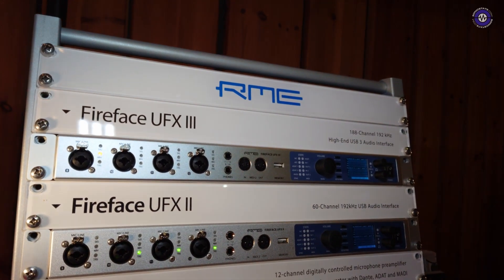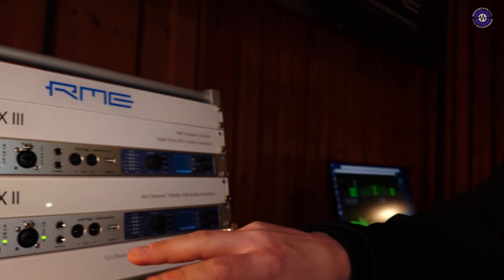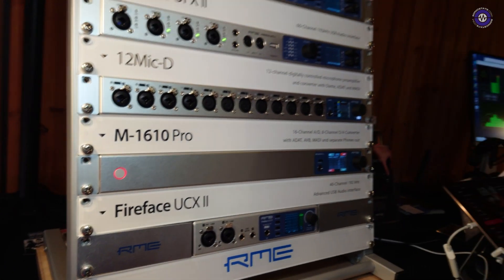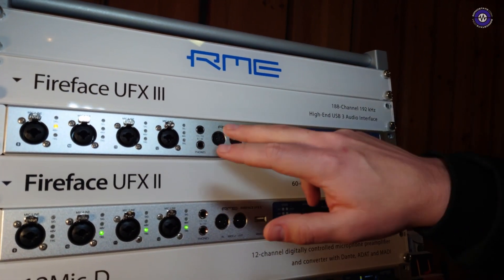For Superbooth, this is also quite interesting: all the outputs now are DC-coupled. Not only like in the UFX Plus the headphones, but all the outputs on the back are now DC-coupled. So control voltage can be sent out to the back. This is something we started with the UCX 2. The UCX 2, M1610 Pro — all the outputs are in fact DC-coupled. On the AD side it doesn't make that much sense because we'd have to implement buffers which would reduce audio quality. So for us it's just CV on the outputs, but I think this is a great benefit.